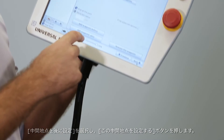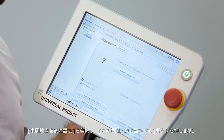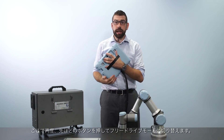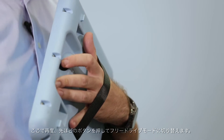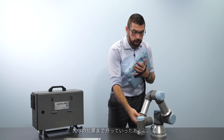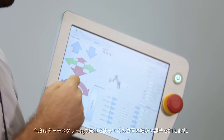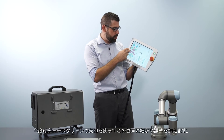Now to save my second position in the robot program I'm going to press the 'add waypoint after' button and then 'set this waypoint' again. Once again I'll use free drive mode by pushing this button to move the robot roughly into position, and then I'm going to use the arrows on the touch screen to make some fine adjustments to that position.